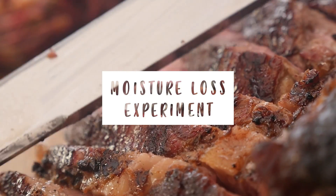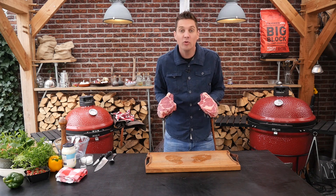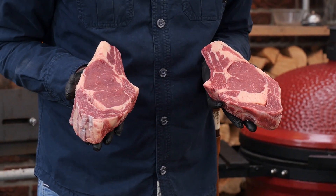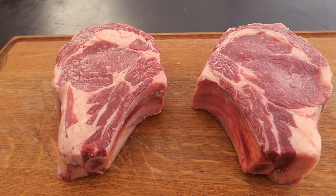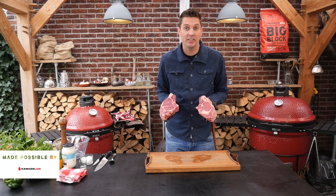Hey pitmasters, what is up? Today we're going to do another steak experiment. Look at this beautiful côte de bœuf that I got right here. Fantastic, crazy amount of marbling, nice amount of fat. They're gonna taste amazing.